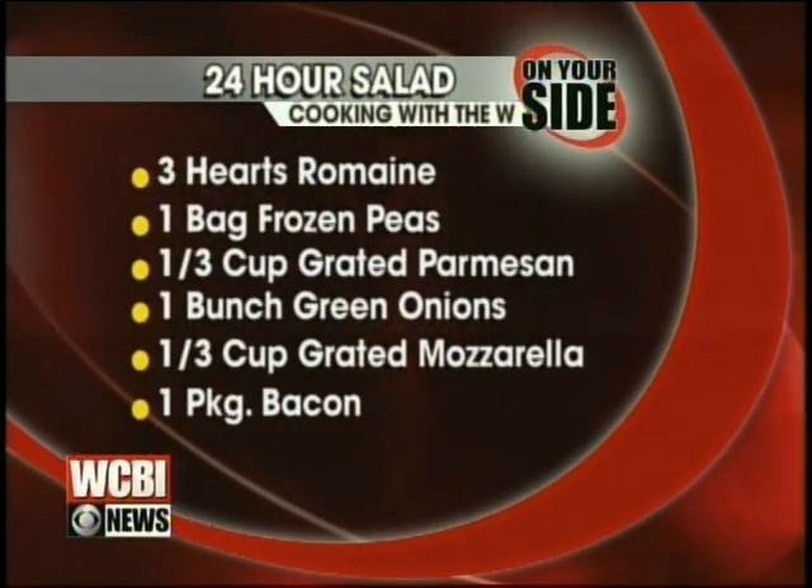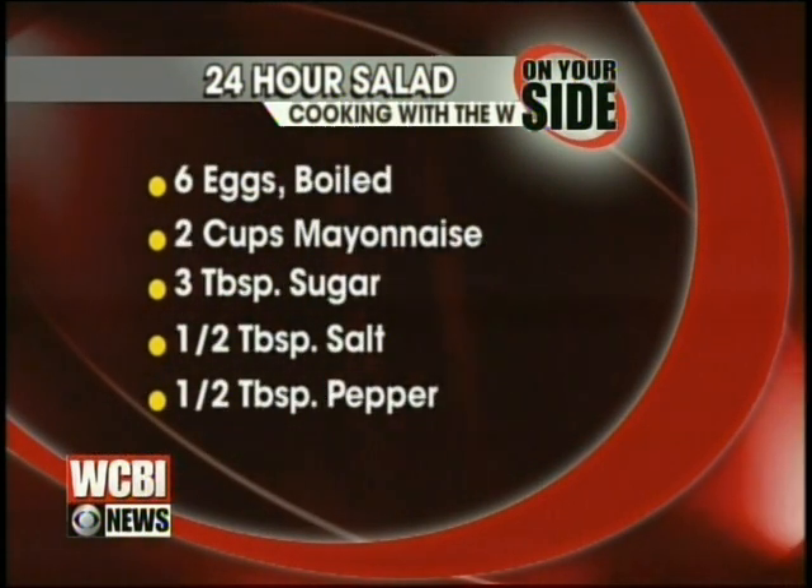You need three hearts of romaine, one bag of frozen peas, a third cup grated parmesan, one bunch of green onions, a third cup of grated mozzarella, a package of bacon — the whole thing — six boiled eggs, two cups of mayonnaise, three tablespoons of sugar, a half tablespoon of salt, and a half tablespoon of pepper.